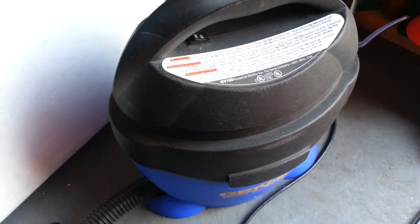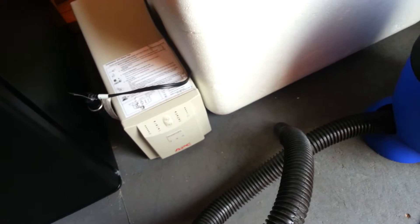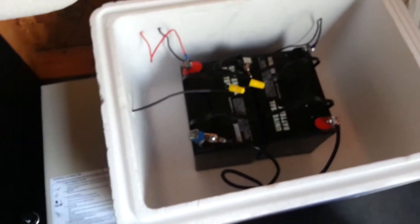Yeah, things are pretty good. It's a very impressive little APC unit. This is proof of concept that you can do a lot with solar if you just have the right battery system and the right inverter. All I have right there is just two small batteries at 24 volts, but I can do quite a bit in my solar shed.